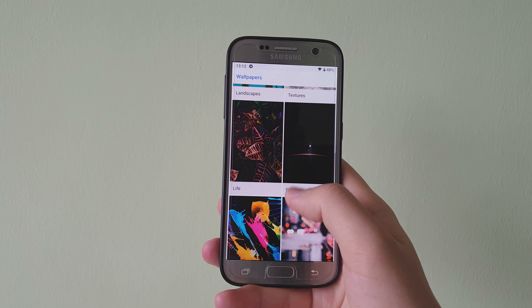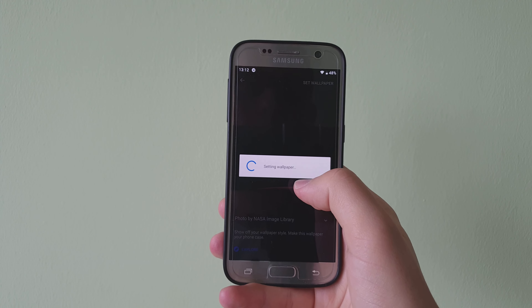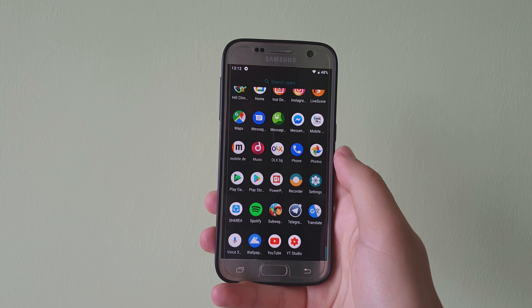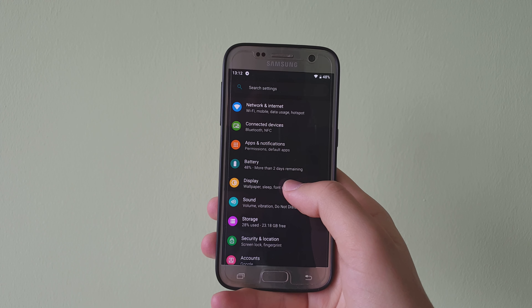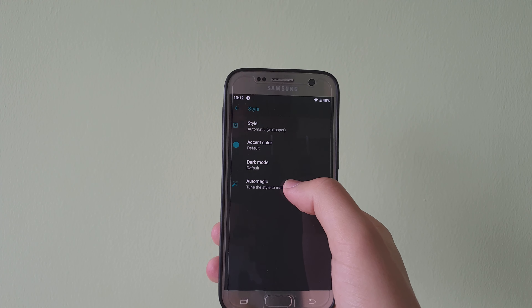As well as the app drawer. But if I set a dark wallpaper, for example this one, everything on the device is going to become darker. You can see that right now the app drawer is dark, as well as the settings application, and the whole system UI just has dark colors.